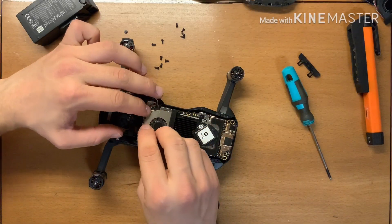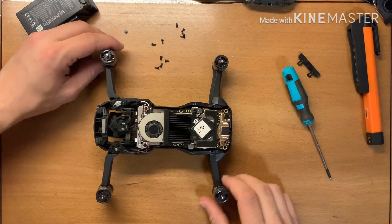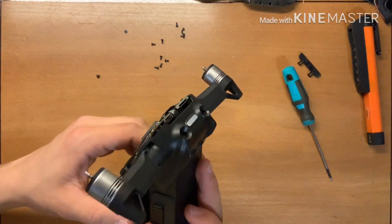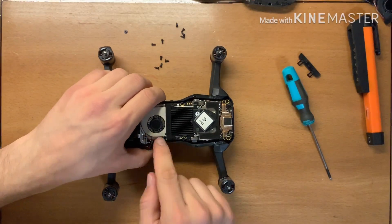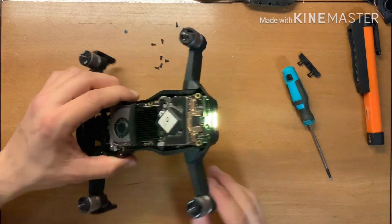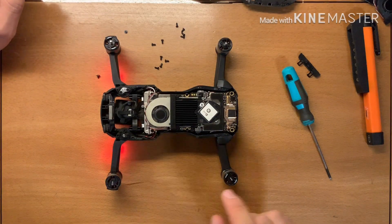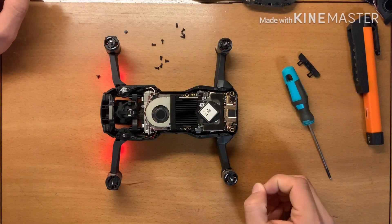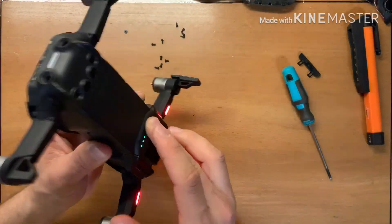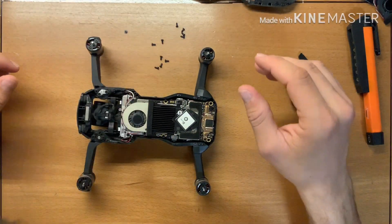Now let's replace the cable in its place. This cable I can put back here in its place. That's it. Now it should work. If you see, when I turn it on the fan will work immediately. Okay, now we see that the fan works!